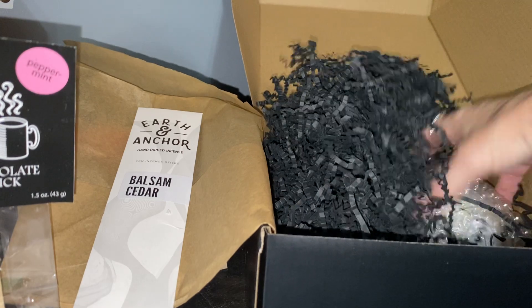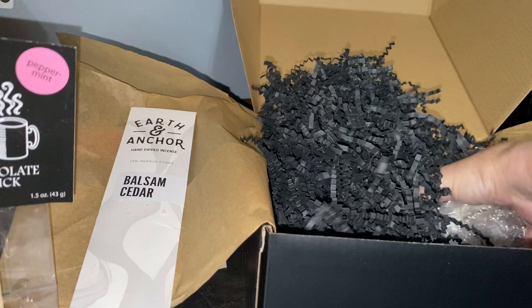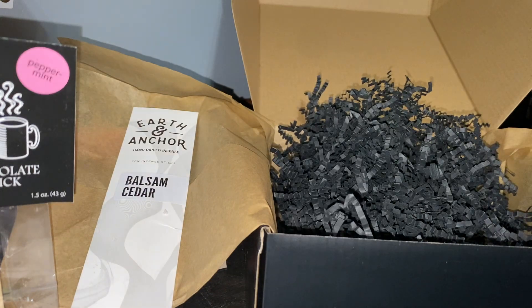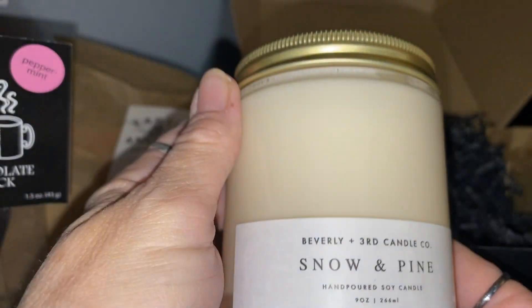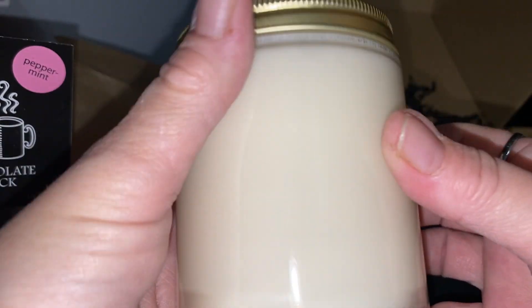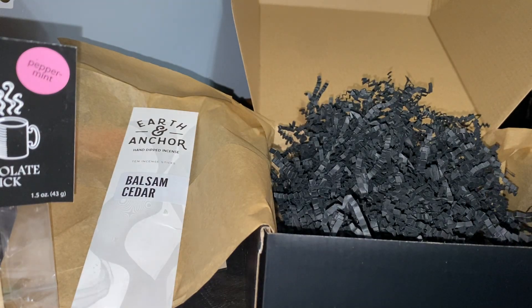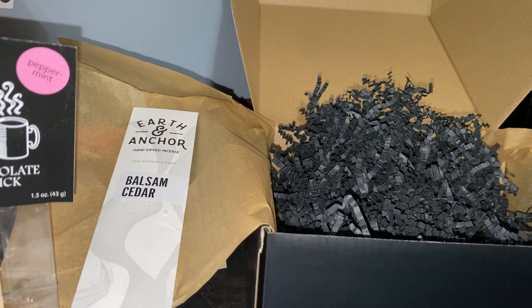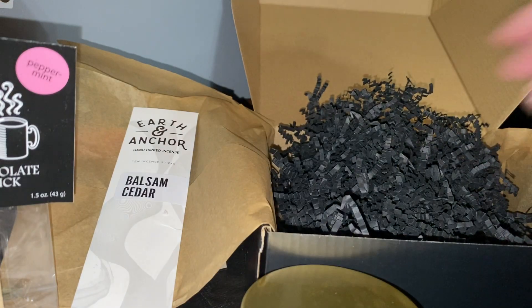Then we have another item — it's pretty big, some kind of candle. This is Beverly and Third Candle Company snow and pine hand-poured soy candle. It smells delightful — that is going to go in the house by the tree.